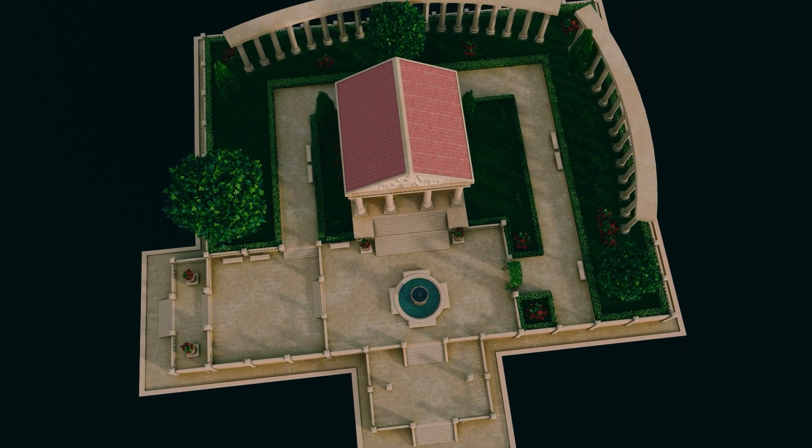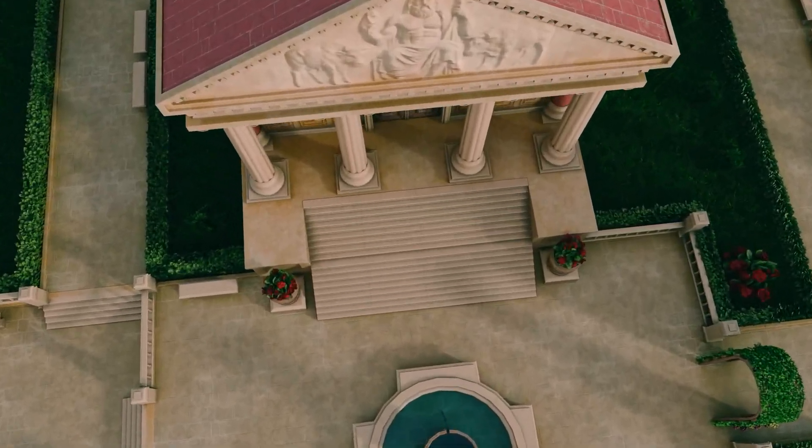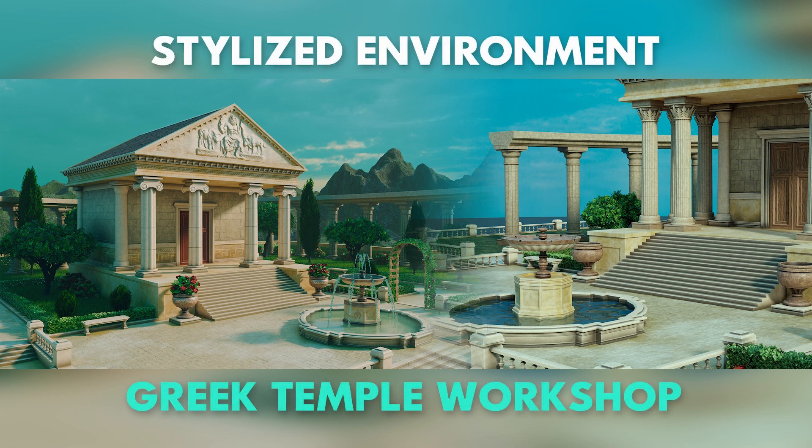More importantly, you will have a process you can use again on plazas, courtyards, ruins and town squares. If you are ready to build stylized worlds with confidence, jump in. I will see you in the first lesson.